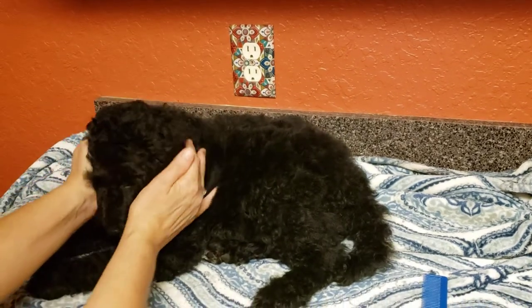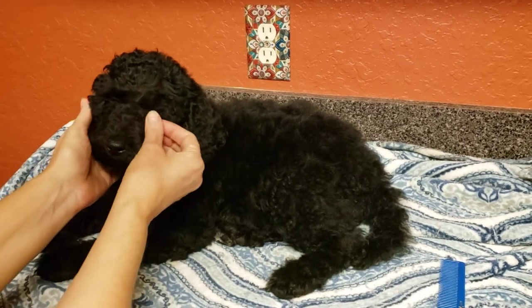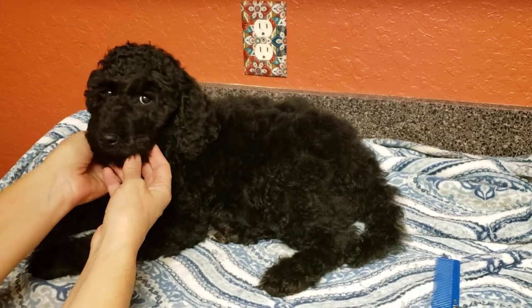So there, Onyx — you've already had your brushing, so I'm going to leave you alone. Bye everybody.